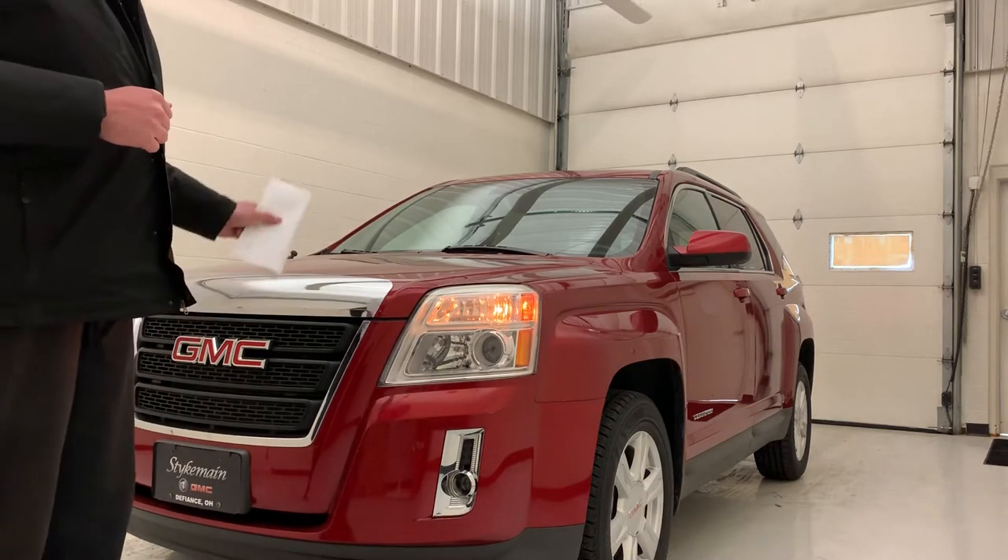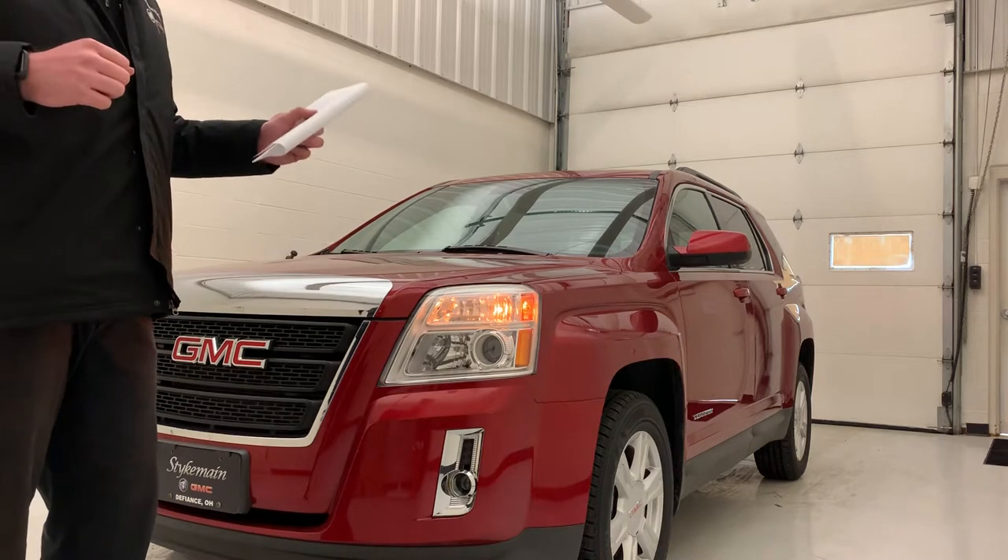This one's got the four cylinder, so it's going to do about 34 miles per gallon on the highway, 22 in the city.